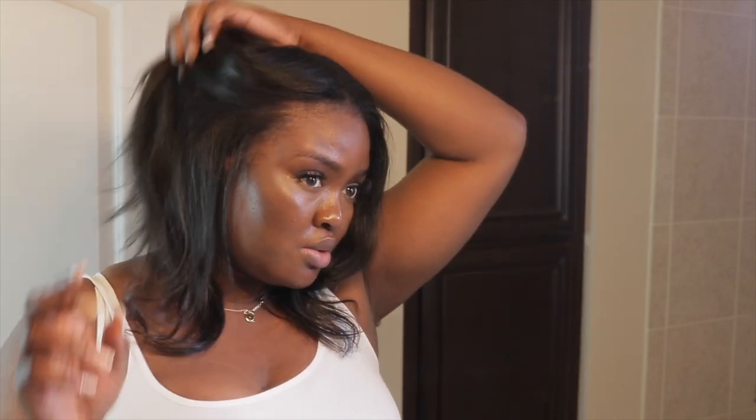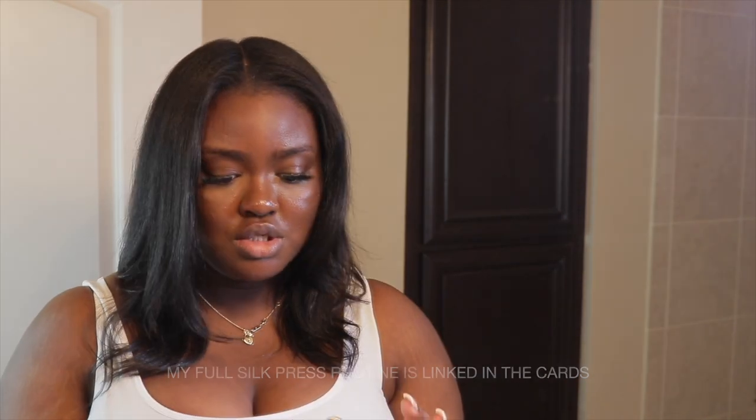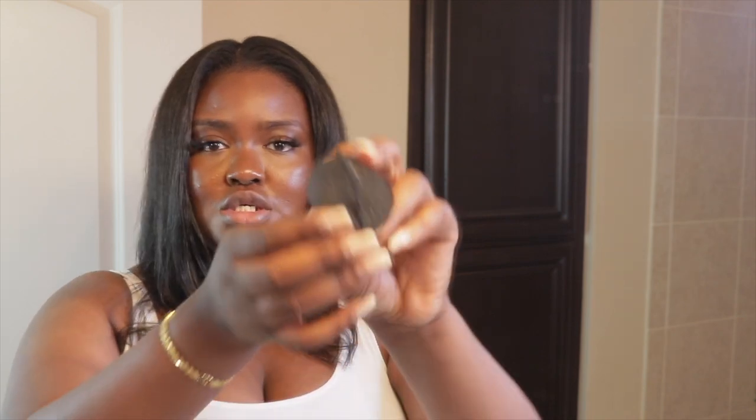I'm going to show you guys how I go to sleep because I'm about to go to sleep. I have my rollers — I usually use the regular styrofoam rollers that you can just get from the beauty supply store. But I purchased some satin rollers from Walmart.com because I feel like sometimes the regular rollers snag my hair, so I was like, maybe I should get satin rollers because they say you should be sleeping on satin pillows.